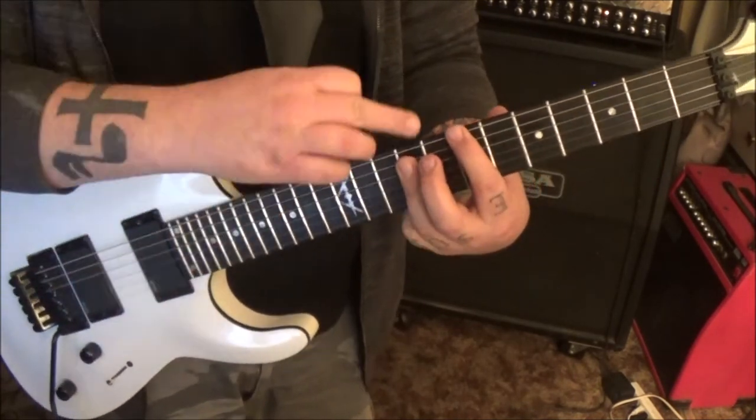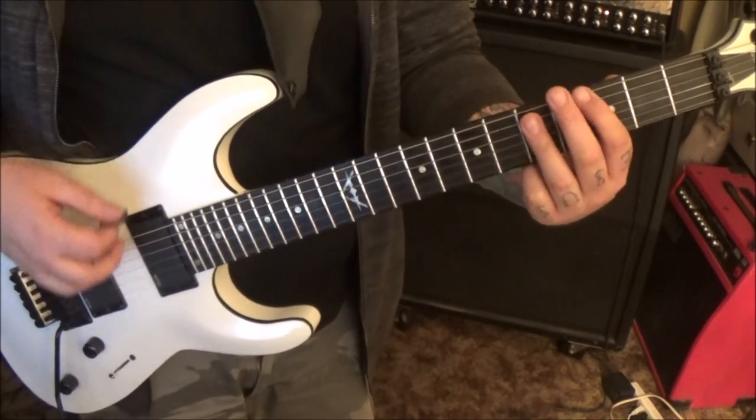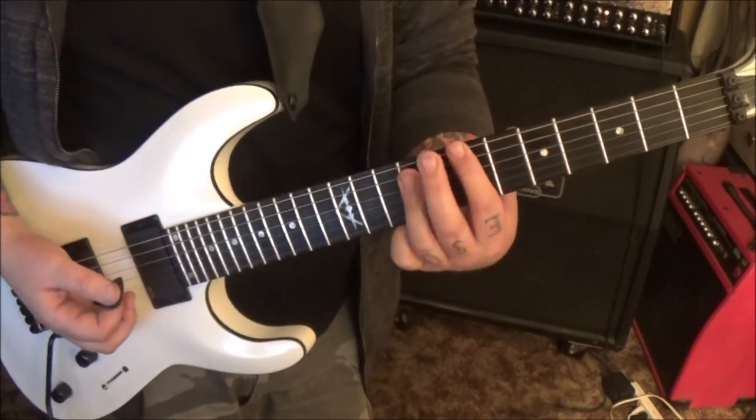Up to 7-9-9: E and A and D, eight times. Then to 3-5-5, eight times. Do all that twice — so it's a D power chord with the octave, A, B, and G.